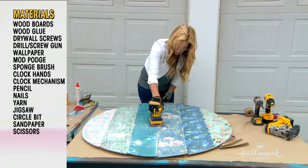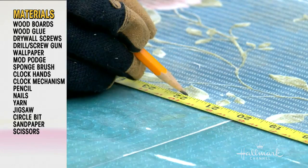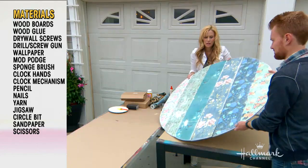Then I took a jigsaw and cut out the circle that I marked with my very fancy string protractor. I took a hand sander — you can do this by hand or with an electric sander. And then I marked the middle of the clock, still 22 inches, to make sure the circle is good, and drilled a hole in it to put the clock mechanism in.